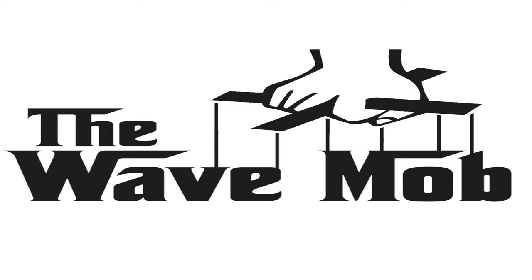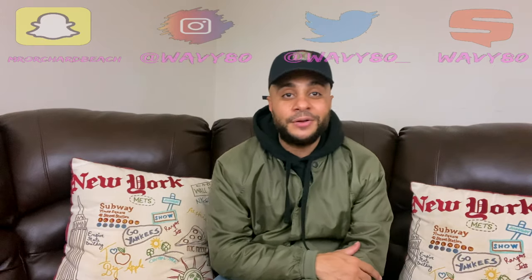Look here, look, we from New York. My name is Ray Gibson. Let's talk turkey. YouTube, what's good? It's your boy Wade. Y'all already know.